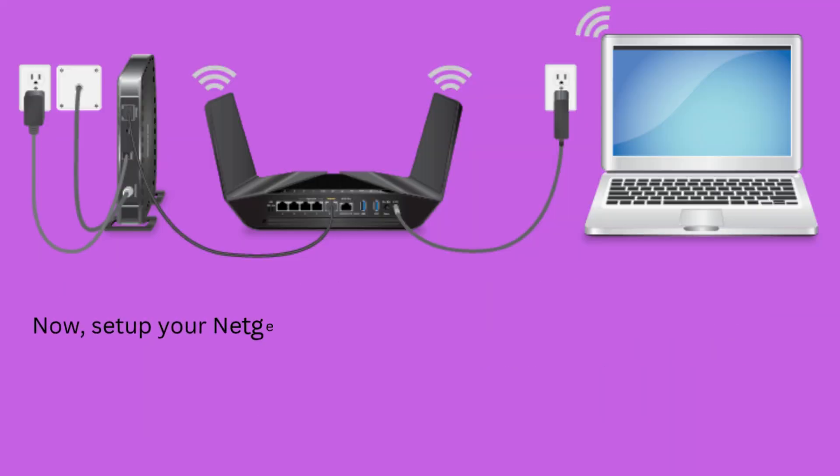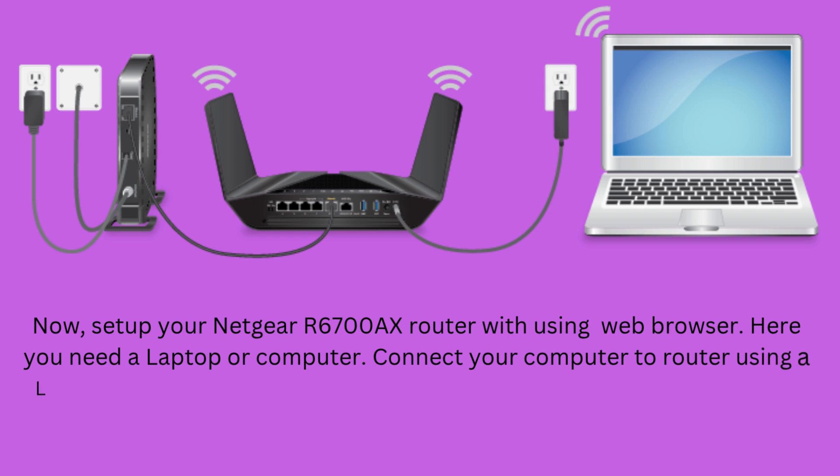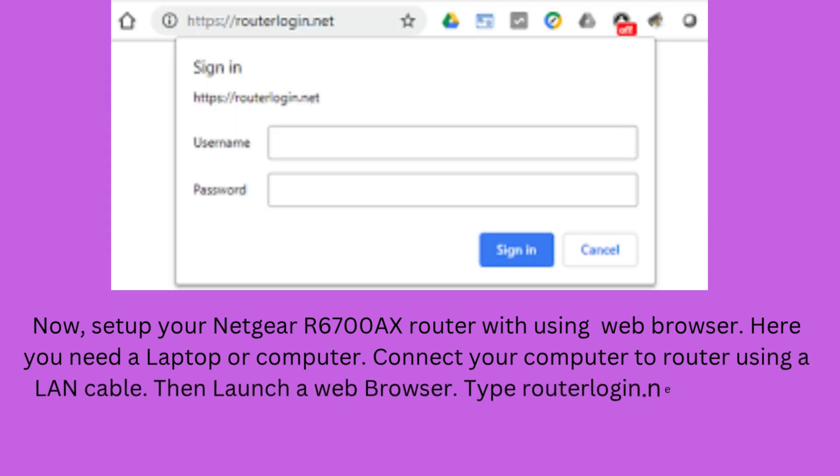Now, set up your Netgear R6700AX router using a web browser. For this you need a laptop or computer. Connect your computer to the router using a LAN cable, then launch a web browser. Type routerlogin.net in the web address bar.